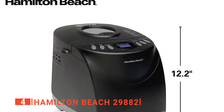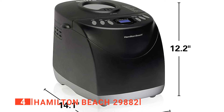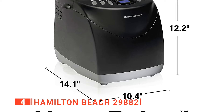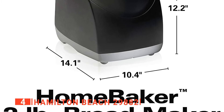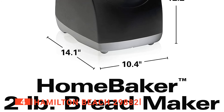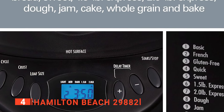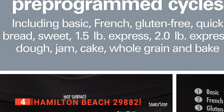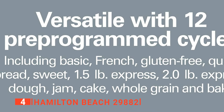To aid this, the Hamilton Beach has preset cycle times for basic, French, gluten-free, whole grain, quick bread, sweet, one and a half to two pound express, dough, jam, cake, and bake. So no matter your preferred bread type, you can make it in a cinch. What's more, this bread machine also includes an extra kneading panel. If you're looking for a new bread machine on a budget, the Hamilton Beach is an outstanding all-around choice.